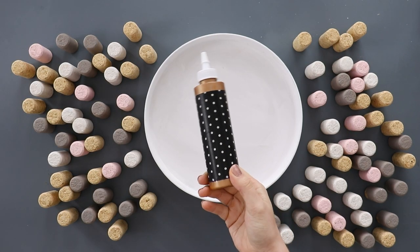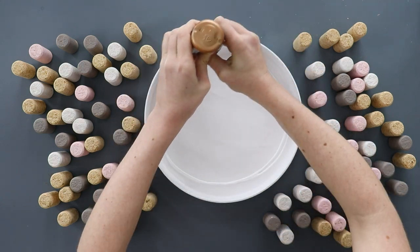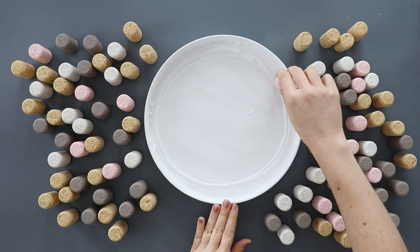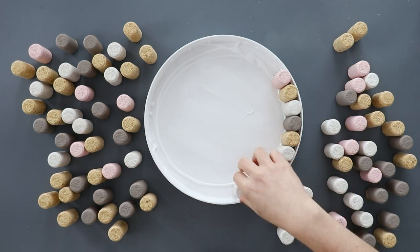When it comes to gluing, I'd recommend using something like tacky glue, because you want a glue that doesn't dry immediately, so that you have time to nudge the corks around and rearrange them if you want to.